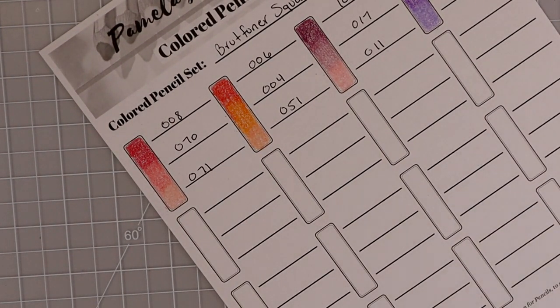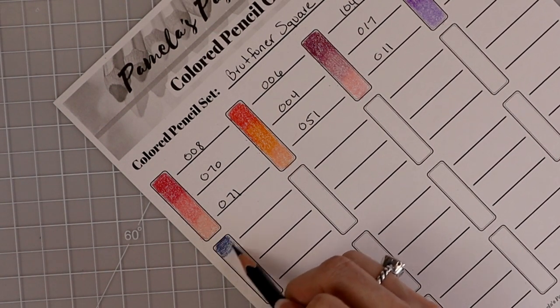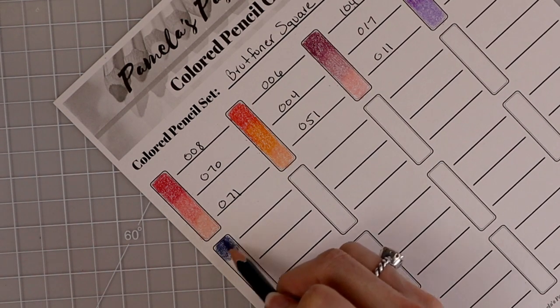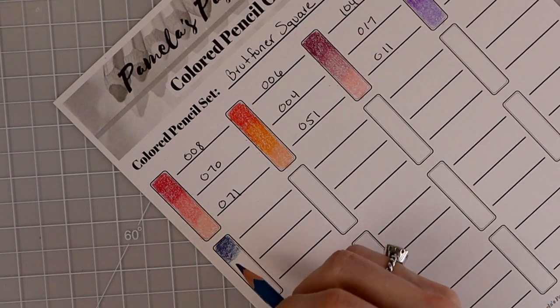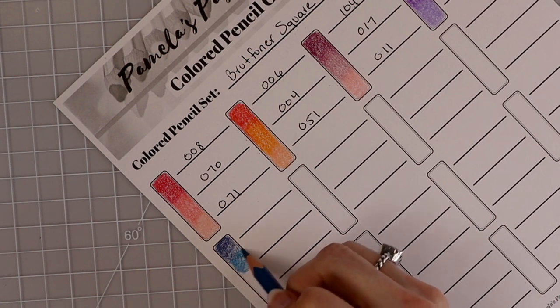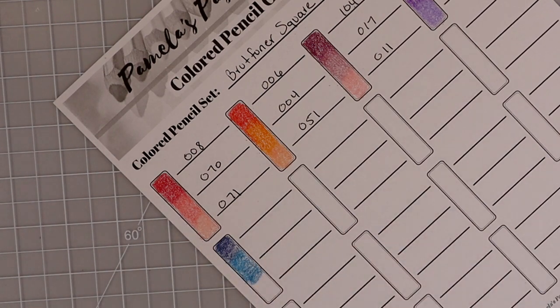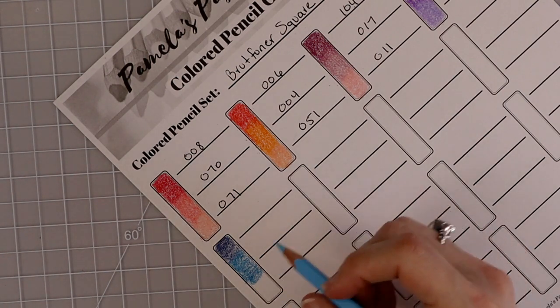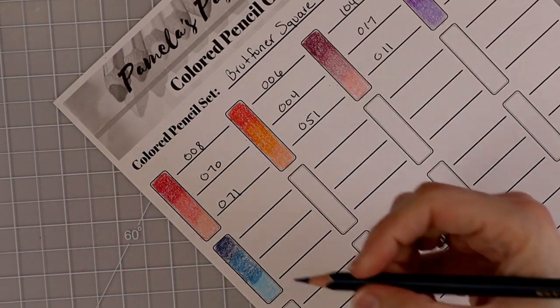Now I'm going to move into some blues. My first one is going to be 089. There are some gorgeous colors in this set — if you didn't already see my video where I swatched all of the colors and put them all in perfect color family order, I've already done that for you. Save yourself the time and frustration and go find that video — I'll link it in the upper right-hand corner. This next one is 088, and then 038.